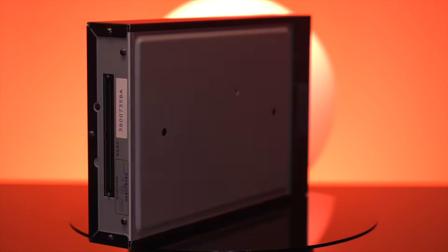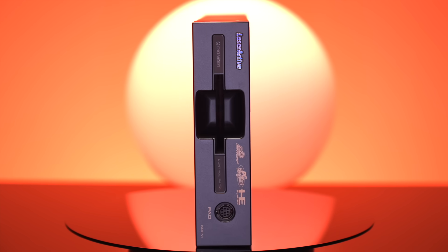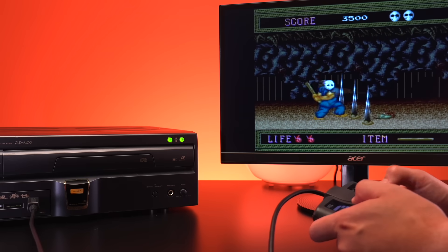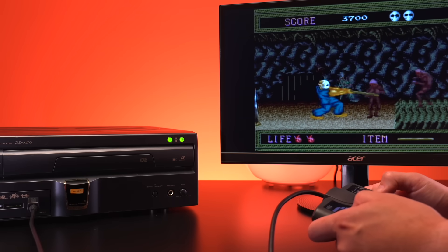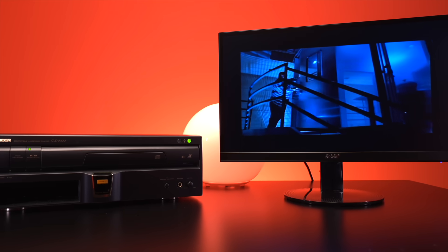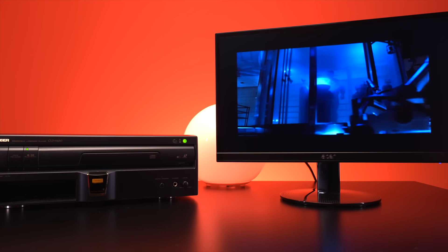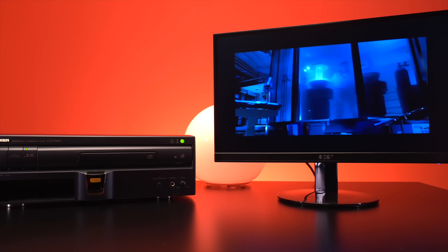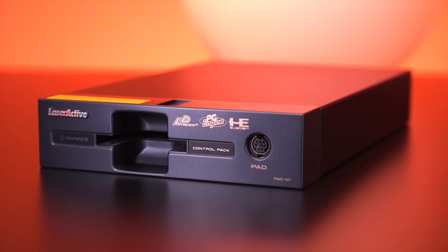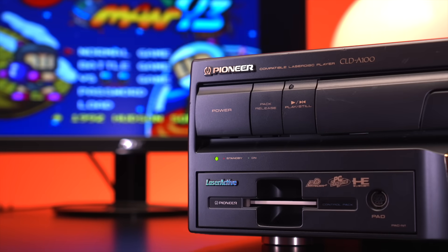Anyway, there you have it folks, a fully restored and serviced PAC-N1. I hope this video gave you some valuable tips on not only how to restore the Pioneer PAC-N1, but also several different ways to replace surface-mounted capacitors, which is a very useful skill to have in your retro restoration arsenal. If you have any questions or tips of your own that you'd like to share with the community, definitely drop them down below in the comments. I hope you enjoyed this video, and if you did, I really appreciate you hitting that like button. Check out the video recommendation on screen for some great modding videos. As always, thank you all so much for tuning in today, and I'll catch you again next time.